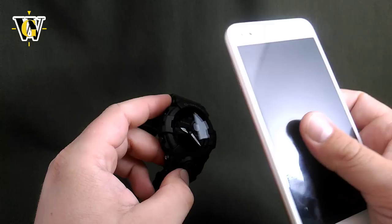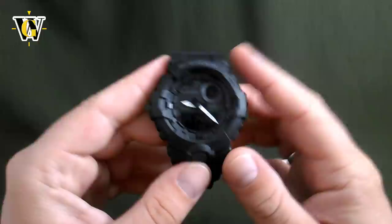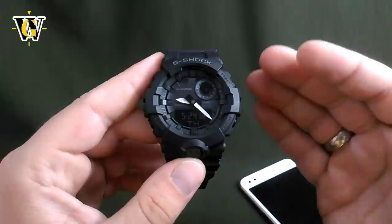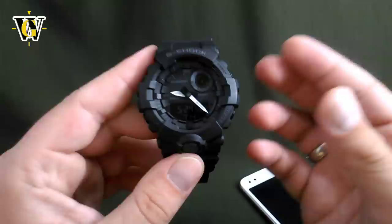This pretty much completes part 2 of the tutorial for the GBA 800. To know absolutely everything about the watch, make sure to watch part 1, and I also did a review if you want to check that out. Thanks for watching — I hope you enjoyed and found it useful. If you did, please like and subscribe, and until the next video, bye.